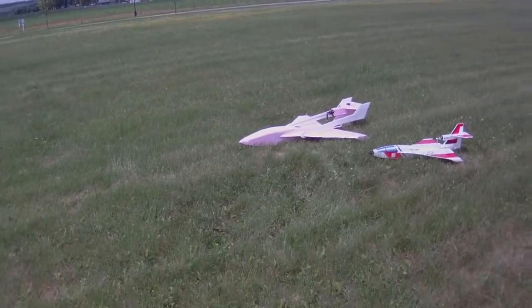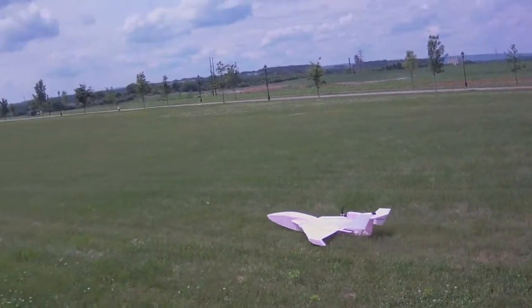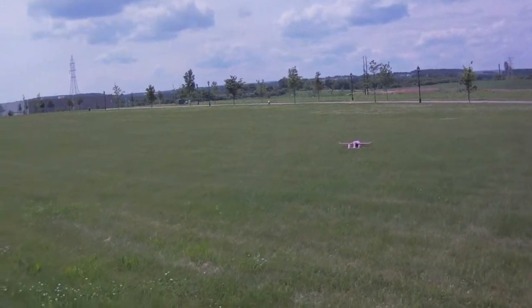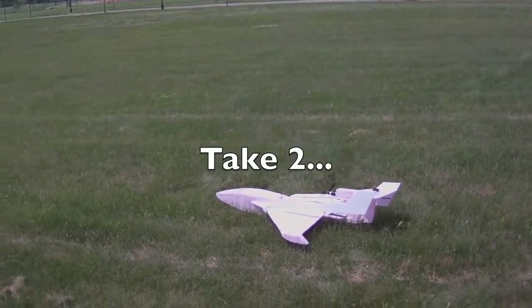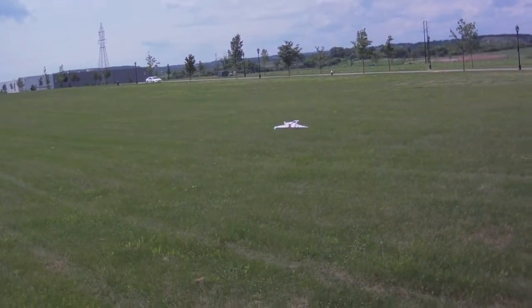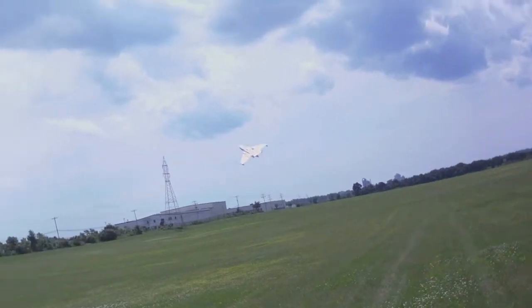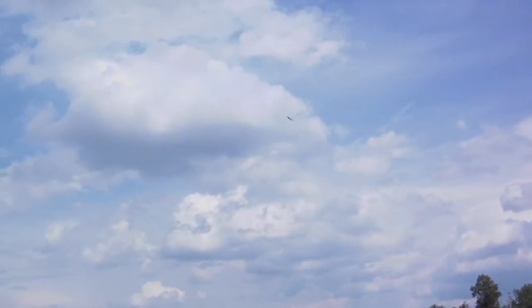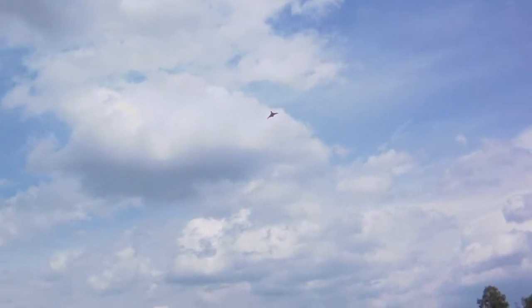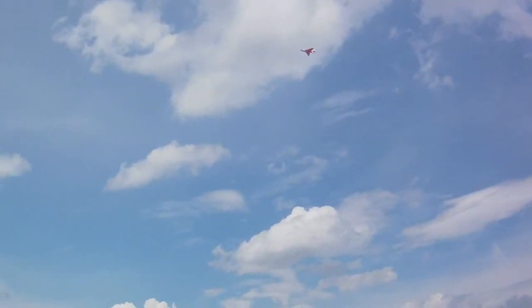Alright, here goes nothing. The wind caught it — that was a neat trick. Got plenty of thrust. It's actually flying really well considering the gusting. I've got a KF2 airfoil on there, which is not ideal for the wind, but I mainly put it on there for strengthening of the wing.